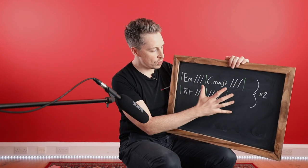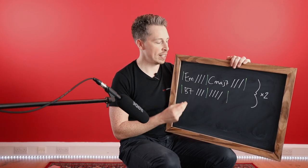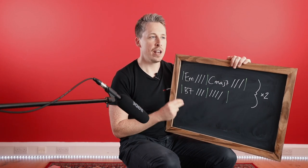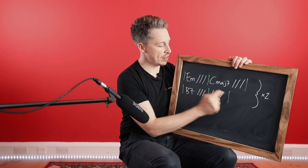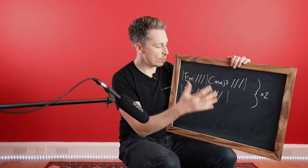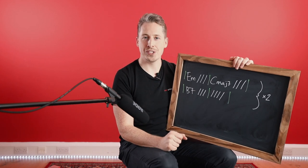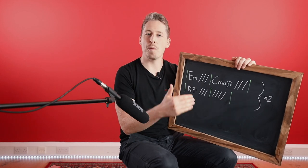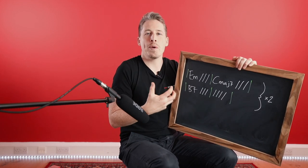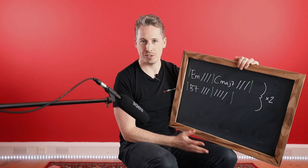Now we understand how to read the chord chart. When I put the drum beat on, it's: E minor, two, three, four — C major 7, two, three, four — B7, two, three, four, one, two, three — then we come round again. In the track there are two choruses. In the second chorus we actually repeat this four times. It's a very common thing in pop music that the final chorus is a double chorus — we just go round it four times instead of twice.